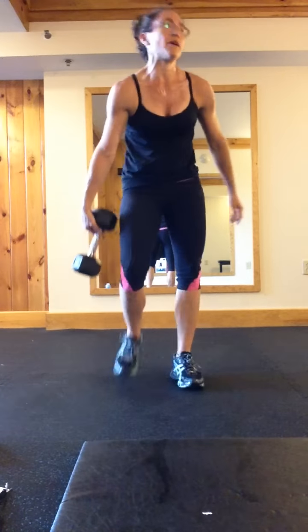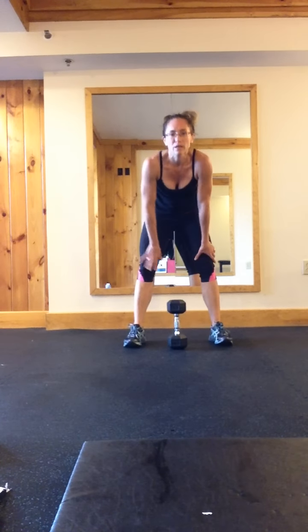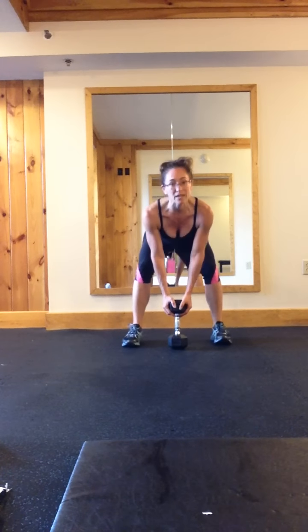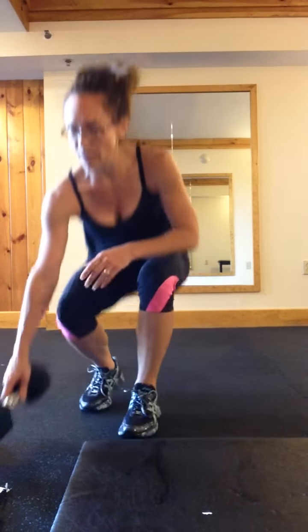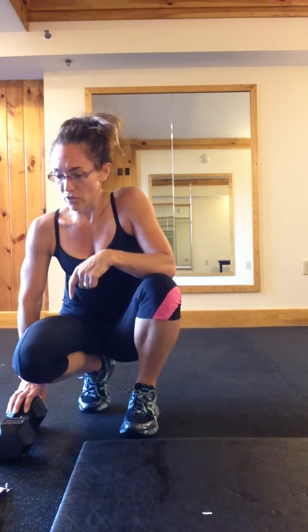The next one, you need a really heavy dumbbell — because you want to work that booty. Start behind it, jump squat forward, back, bend down with your butt up in the air, get your butt down, grab it, stand up, put it back down, forward, back, and stand. It's easier with a kettlebell because you can grab it with both hands and pull up, whereas the dumbbell may fall over. If you have a really heavy kettlebell, you can use that.